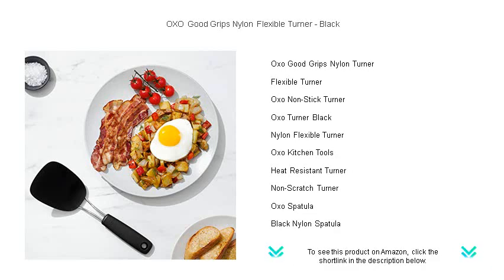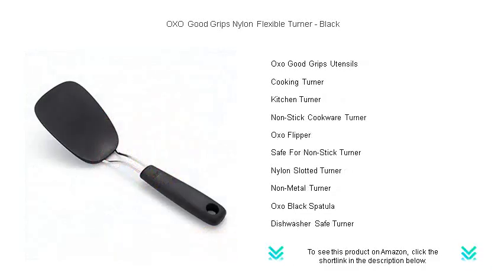The soft, comfortable handle is designed to reduce hand fatigue, featuring the signature Good Grips non-slip grip for optimal control, even when your hands are wet.